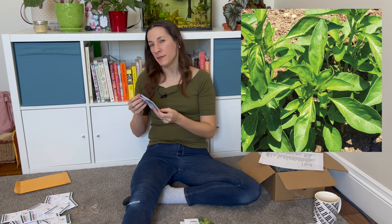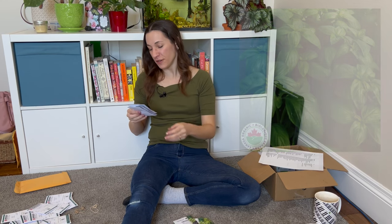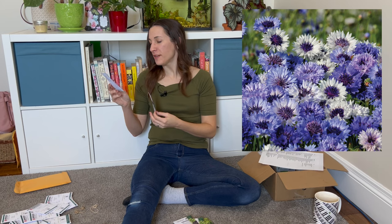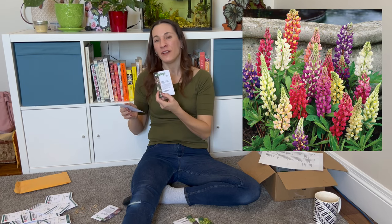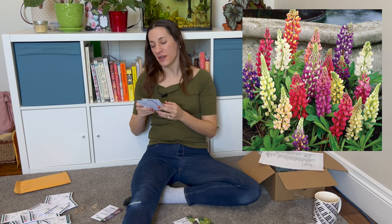Some basil — lemon basil, the aroma is amazing. I sometimes use it as bouquet filler but we eat a lot of it too. Also Prospera basil, a Genovese type with high resistance to downy mildew — that's for the kitchen garden. Bachelor's buttons — I think this is technically an edible flower, so these could be added into my herbal bouquets as well.